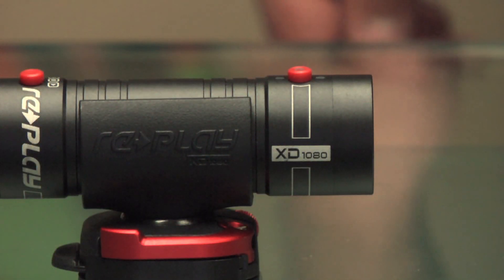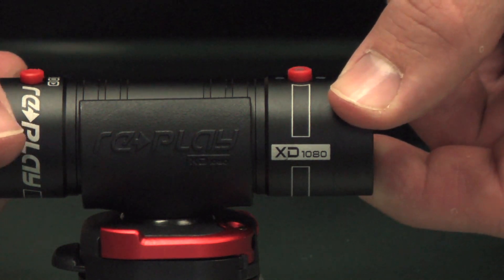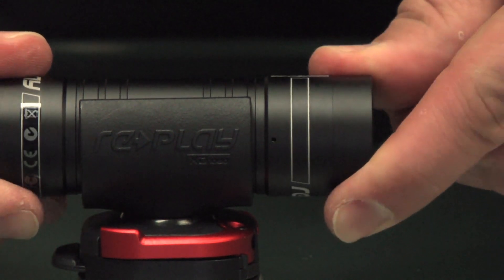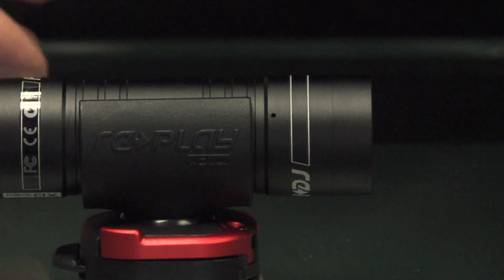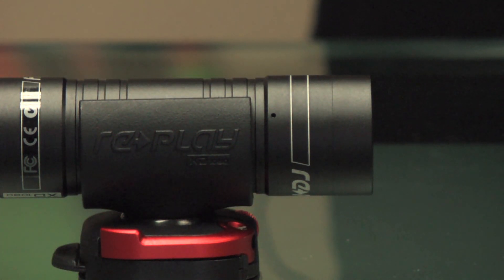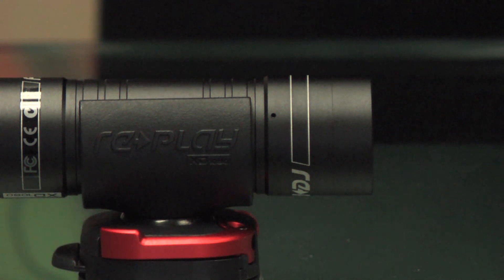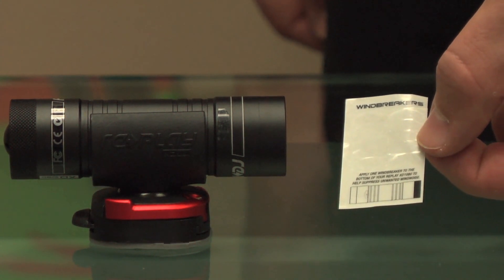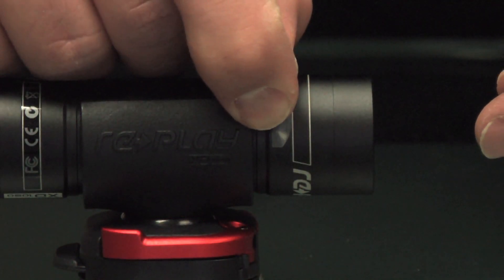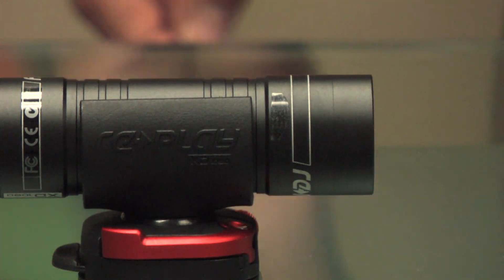Here at Replay XD, we've spent thousands of hours developing our internal audio. It has an auto-gain mic, which does an excellent job of toning down loud environments and suppressing wind noise. We do the best job at suppressing wind noise, but in those occasions where wind is even more apparent — such as skydiving and other high-speed activities — we include a windbreaker decal kit. Simply peel off one of your windbreakers and apply it over the microphone hole, and it does an excellent job of suppressing wind noise.